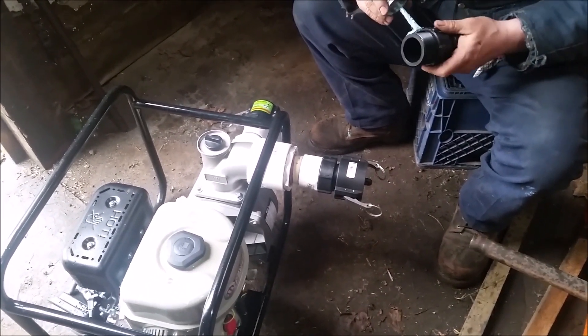They're called cam locks. The brand is Gator Lock — but the fitting type is cam lock fitting.